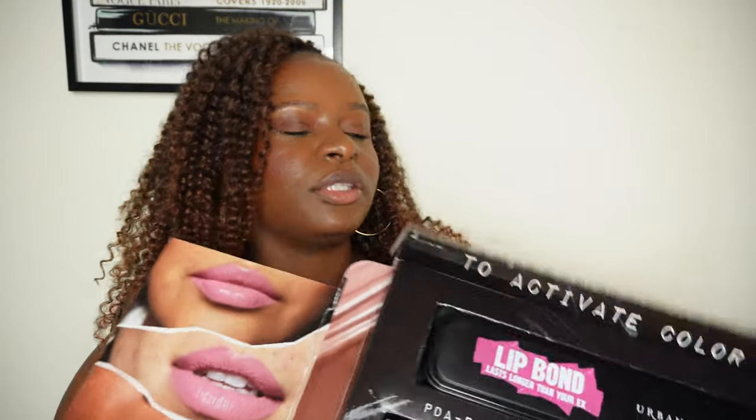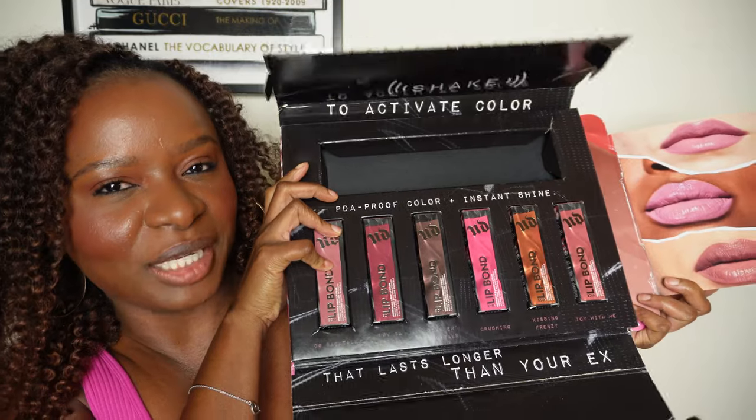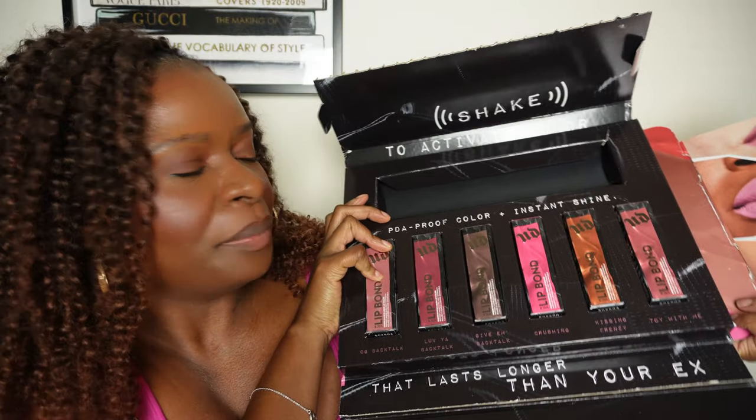Urban Decay was also kind enough to send me some reusable straws, which is so cute because you will be drinking very fancy. Cute little lip bond situation here. Then we have the PDA proof colors here, plus extra shine.